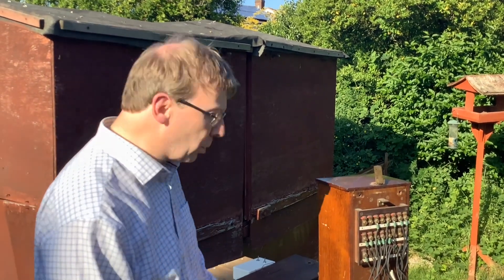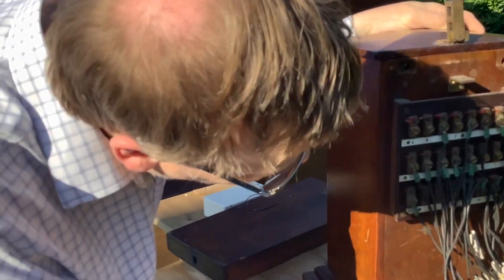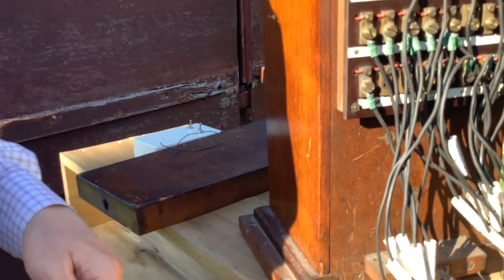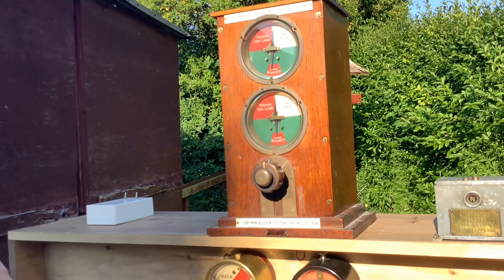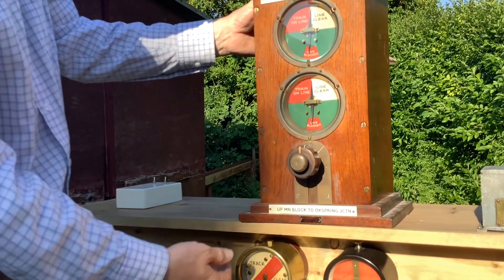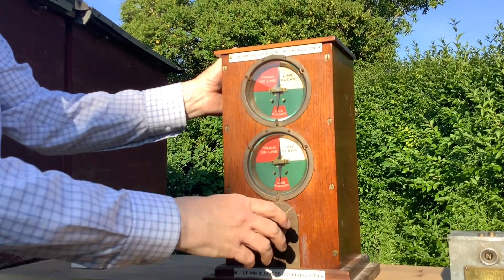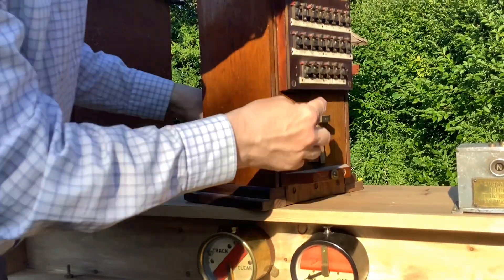Another little quirk about the Thomsons: this one has a tapper, but they all originally had a plunger. There's evidence that all the Thomsons I've seen originally had a plunger. This is the only one I have which still has a plunger rather than a tapper, and we can tell where it's from — it's from the Wordsborough branch near Barnsley.